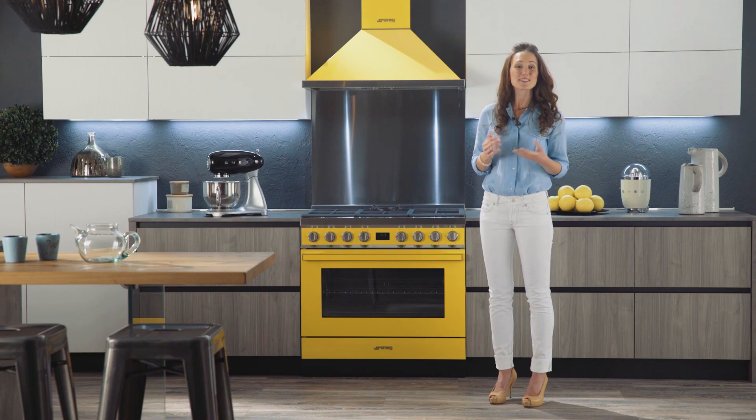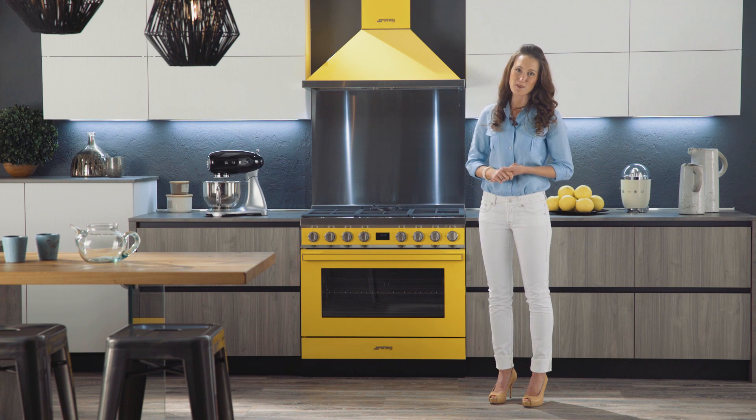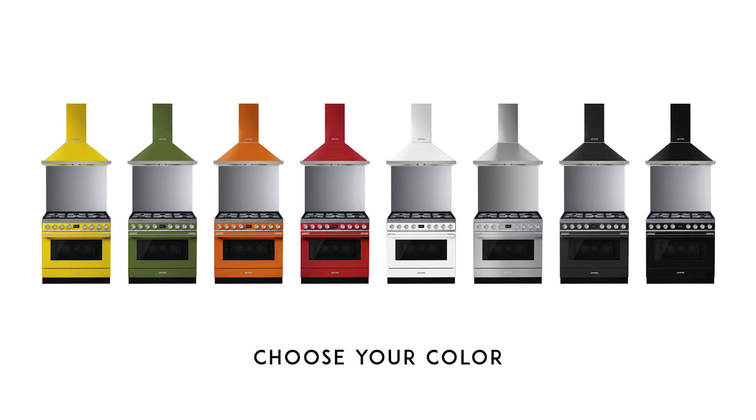If you have any questions, please don't hesitate to contact one of our Smeg representatives. We are happy to serve you. Choose your colour and style your kitchen.